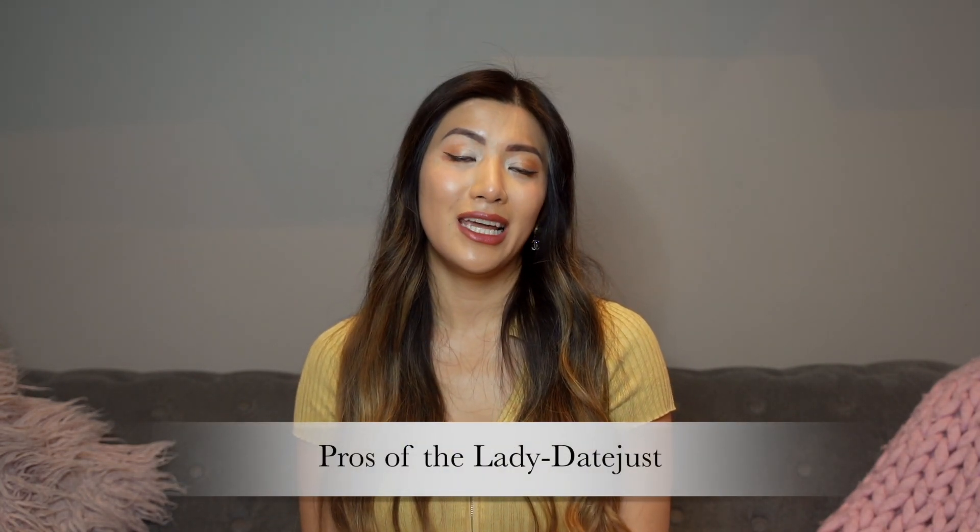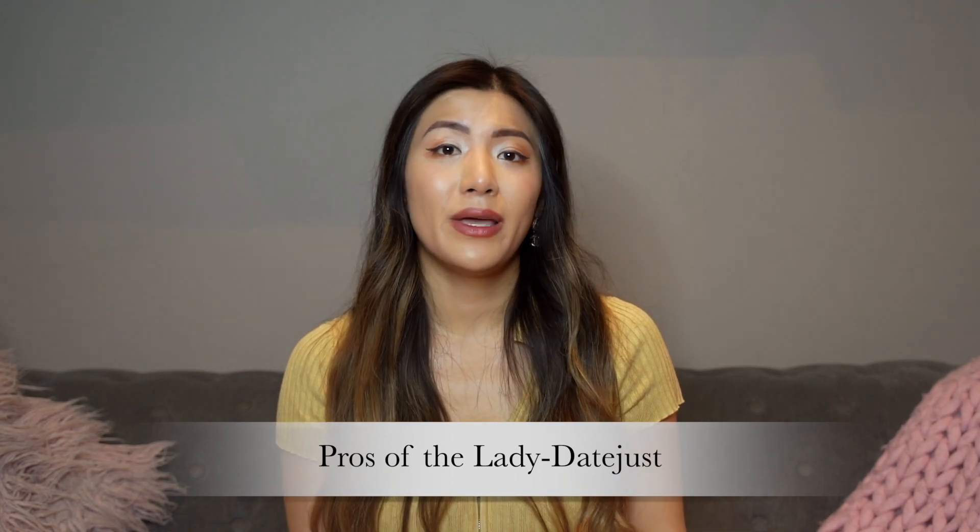Moving on to pros and cons — one of the biggest pros is that regardless of the occasion or whether it's day or night, this is a timelessly elegant watch. It's such a classic design it will never go out of style. Beyond that timeless appeal, the Lady DateJust really has the potential to become an heirloom that can be passed down, because it doesn't date itself and Rolexes are known for their craftsmanship and durability — lasting symbols of family history and tradition.